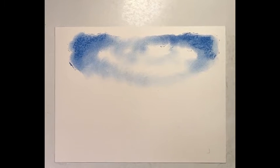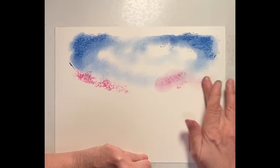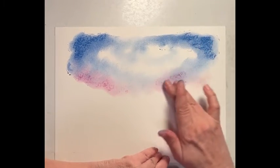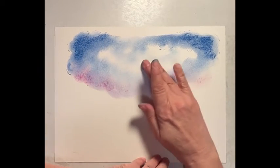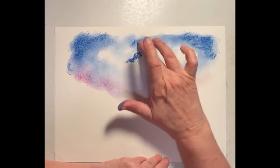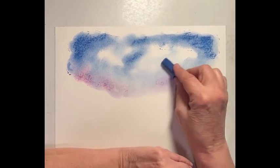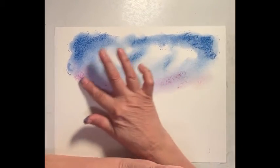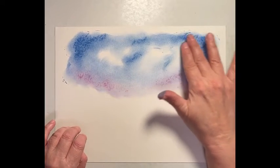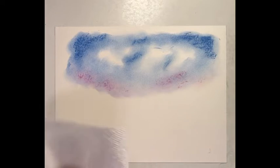We're going to go in with some pinks, maybe along the horizon. Get some color in here. Let's get some of that blue mixed in, give it sort of a lavender. I'm going to go back in — maybe a few dark areas here where you can see between the clouds. We can darken it more as we go along. I'm going to blow off some of the excess and just clean my fingers a little bit.